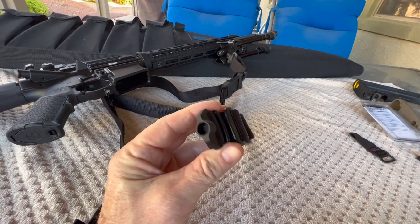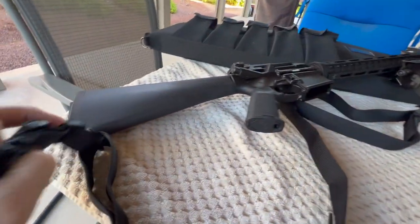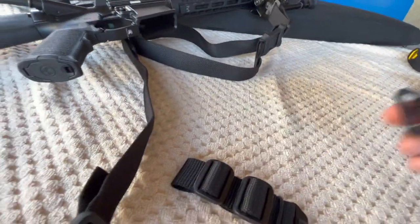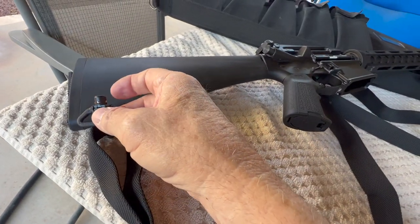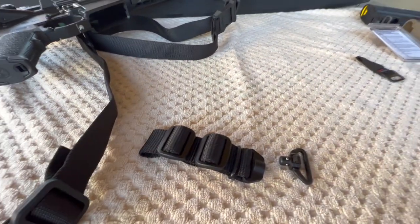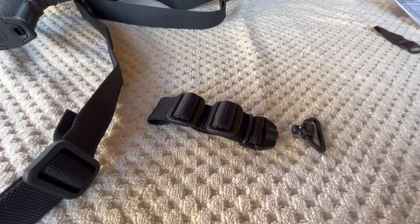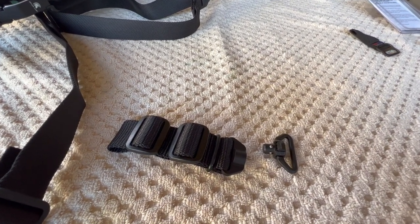That's a female QD socket and this will be going here. Then you'd just be running your standard push button off the back of the sling. I just wanted some way to quickly get the strap off if I needed to.